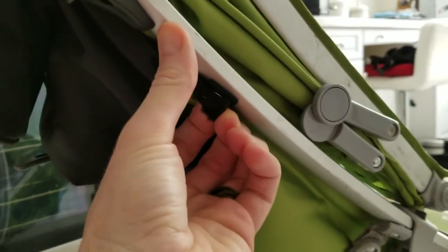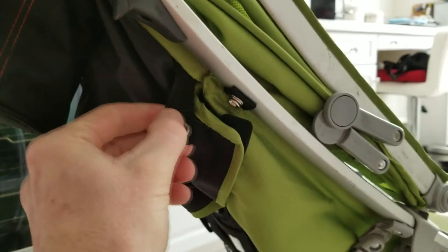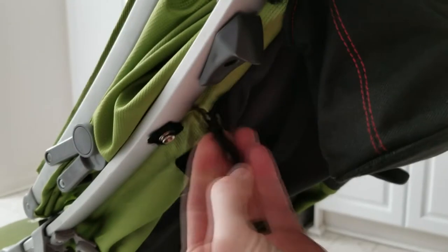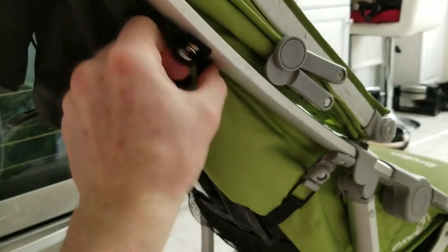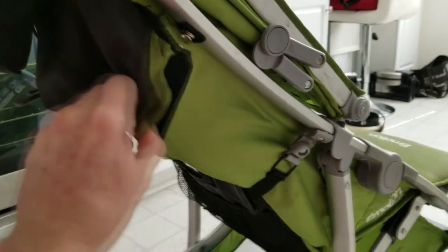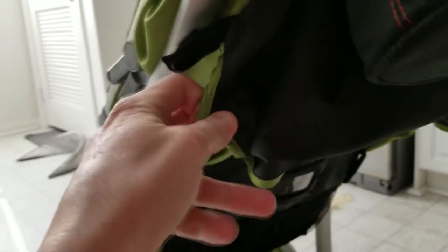Now you're going to see these little clips here — go ahead and just unbutton that one on that side, then come around and pop off the one on this side. With those popped, there's velcro all the way around the back portion here and on this side as well.